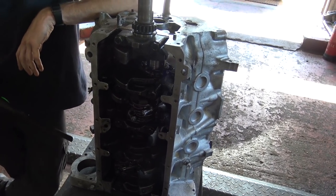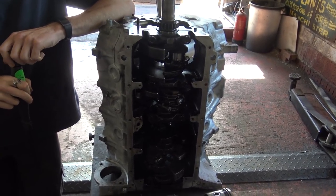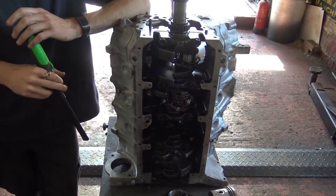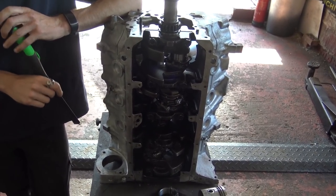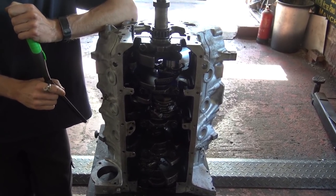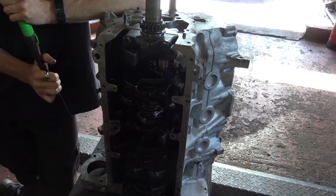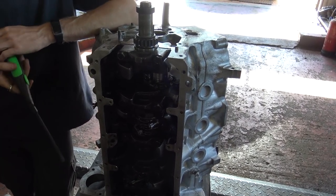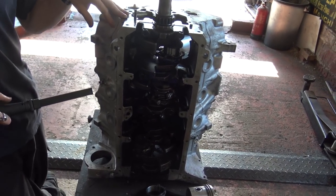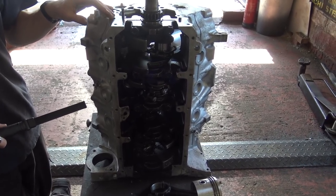We've just taken delivery of this 3.5 litre engine. We're building up an engine for an MGB and this is the gentleman's original engine - an SD1 engine. He's already had it rebuilt by a local engine builder who's supposedly built many, many engines. But from what we've seen here, this will be his first Rover V8 and hopefully his last. The gentleman drove 80 miles with this engine in his MG and the oil consumption was ridiculous and the engine was very smoky.